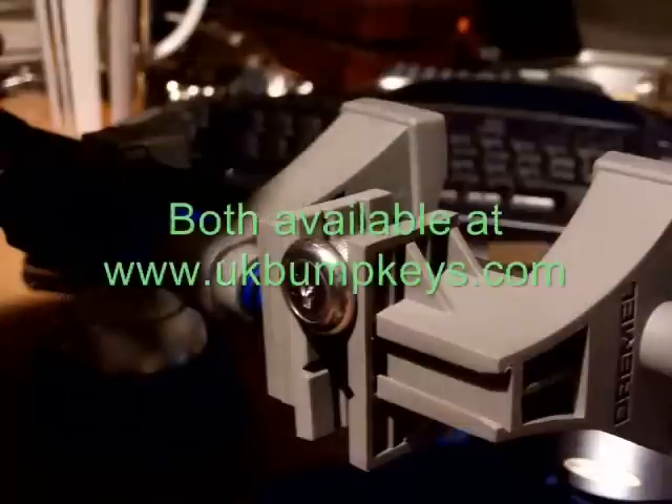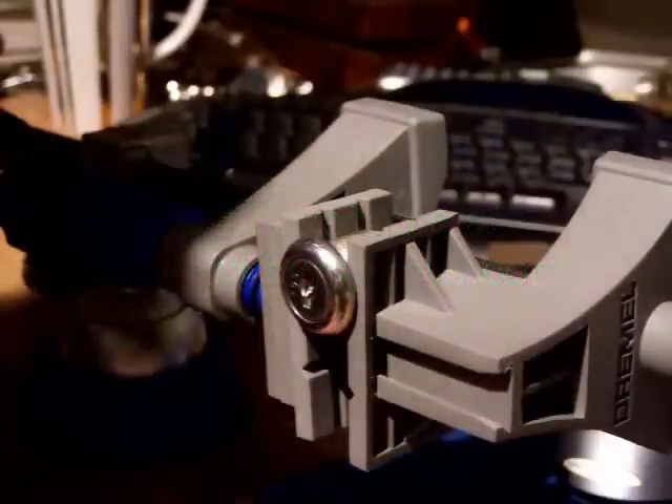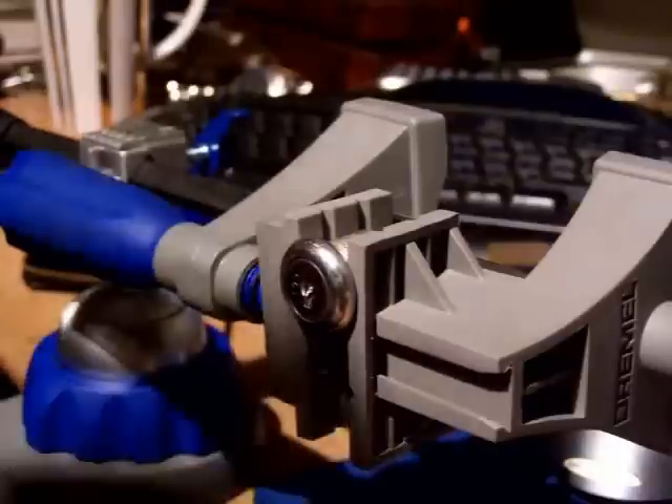I've also got the Goso set. They complement each other — I like them both for different locks, different reasons. Not that I've done a lot, but they have come in handy.